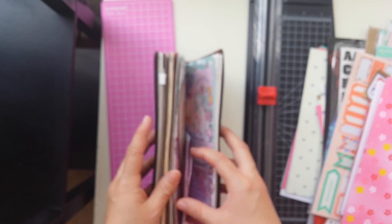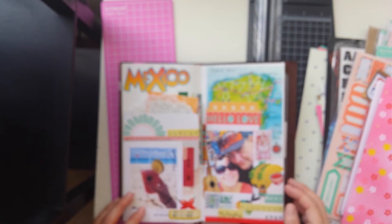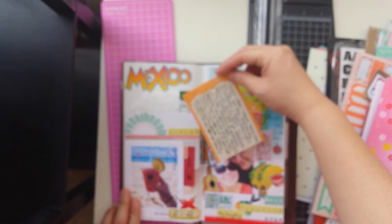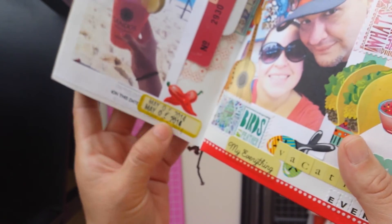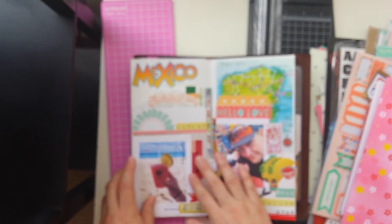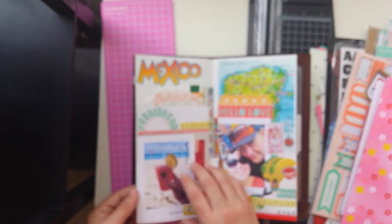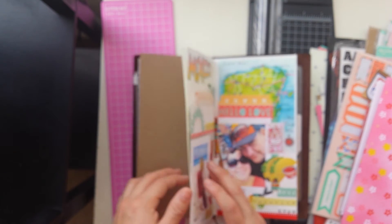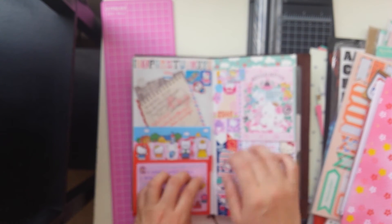I just wanted to show you guys some examples where I've used these things. Of course you can also use your washi tape. I have here my journaling card where I did some journaling about our vacation to Cancun. And then you have your roller stamp that you can use. You can use cutouts from magazines and print out pictures and write titles about the spread. I have this other one where I used a lot of my Hello Kitty stationery.